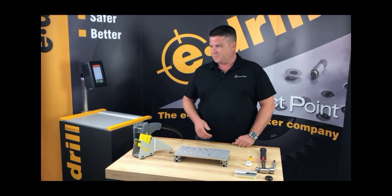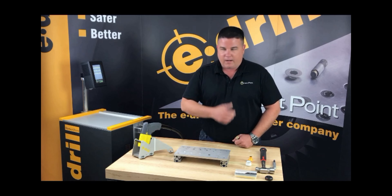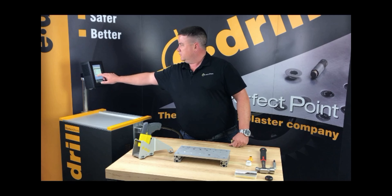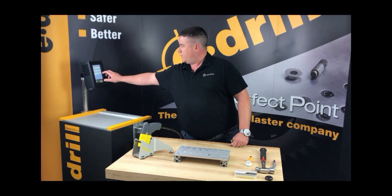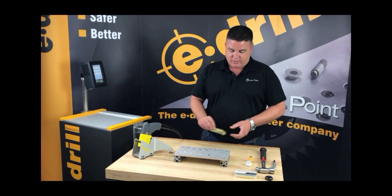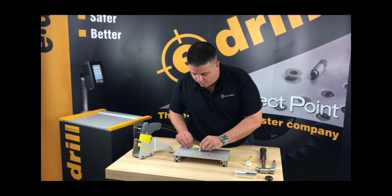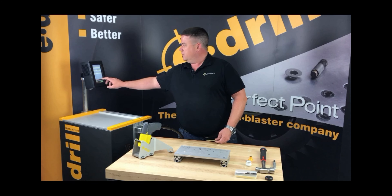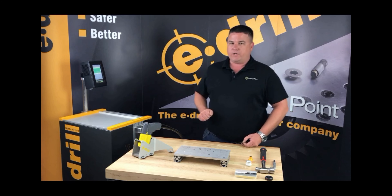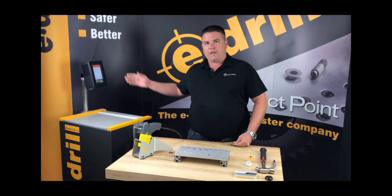We'll hit 'Select Visual' on the screen. This is a highlock, so I'm going to select highlock. It is a raised head — select that. Material is titanium. I'm simply going to measure the head by passing a gauge over it, so the head is 400 thousandths to 450 thousandths. Program that in and it's going to populate all the fields for the e-drill to use.